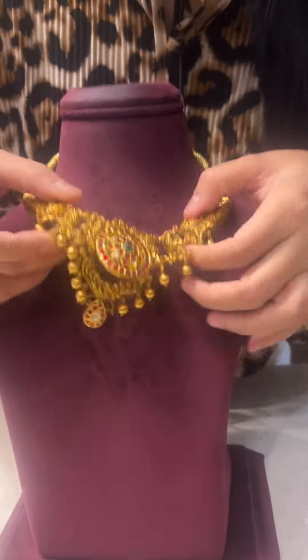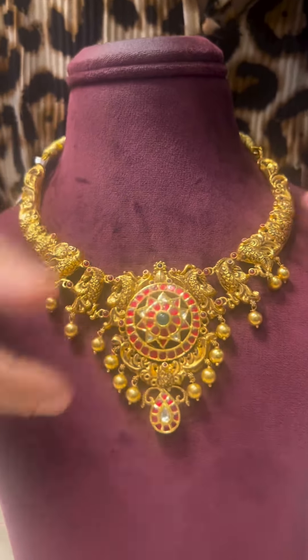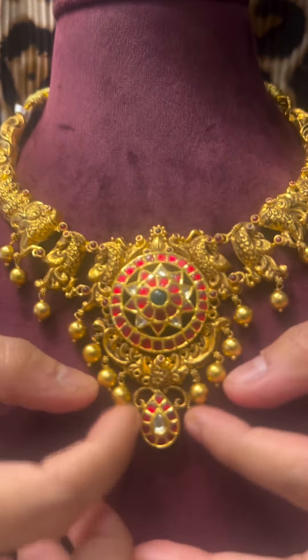Now comes our Kanti style necklace. It's a lightweight necklace with a kundan motif all around and gold balls hanging. It's a pretty piece. Finally, I would like to show you a showstopper piece.